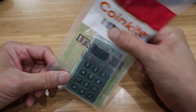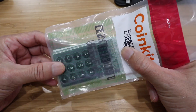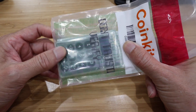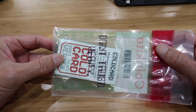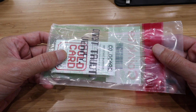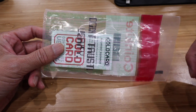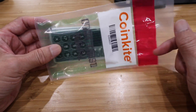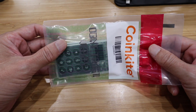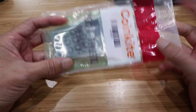So this is the ColdCard by CoinKite and this is a Bitcoin-only hardware wallet. Bitcoin is all it supports — it does not support any other cryptocurrency. So if you're looking for a wallet that can hold all your crypto including other things besides Bitcoin, you'll have to find another wallet. But if you're looking for a Bitcoin-only wallet, the ColdCard by CoinKite is probably the best and most secure Bitcoin wallet you will ever find and ever use.